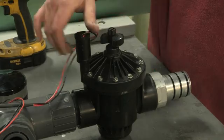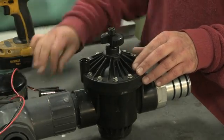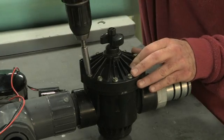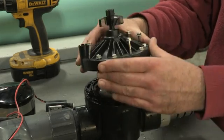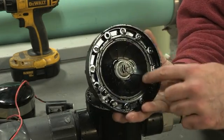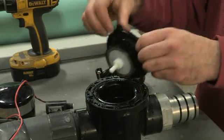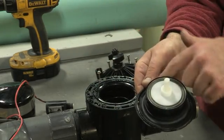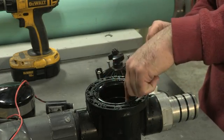To do maintenance on the valve, first unscrew the solenoid from the valve. Next, unscrew the bolts on the valve face. Open the valve carefully and remove any debris around the outer ring. Then remove the diaphragm and clean away any debris around the edge. Be sure also to clean any debris around the diaphragm seat inside the valve.